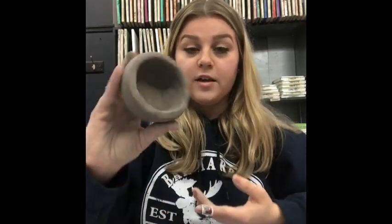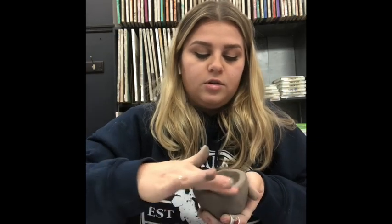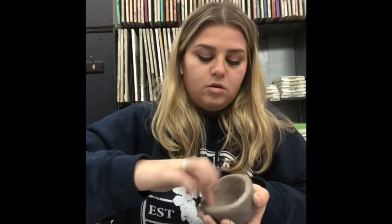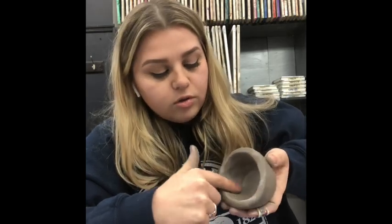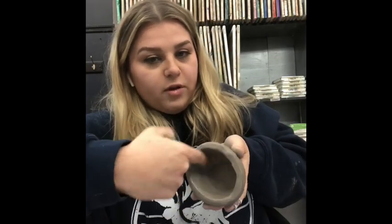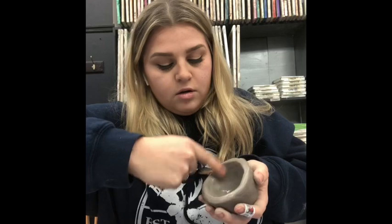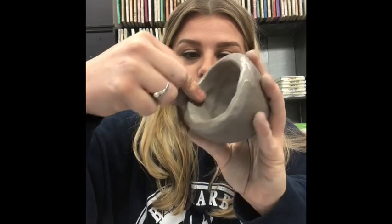Now that I've really smoothed out my pinch pot with my fingers, I'm going to take my water, dip just my finger in — not too much water — and start smoothing out all the lumps and bumps. Sometimes I go in circles, sometimes I do nice long sweeps with my finger inside to get it really smooth and rounded. On the rim, take your thumb and pointer finger and go around to smooth it out nicely.